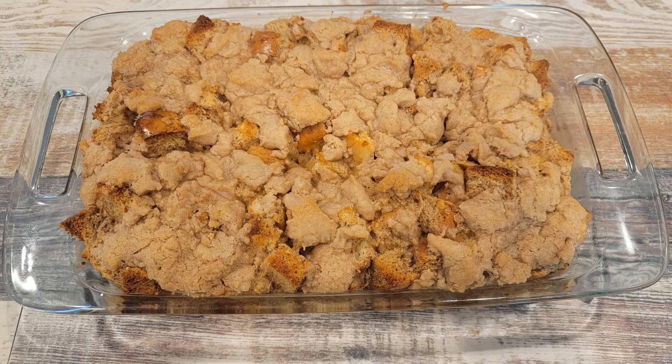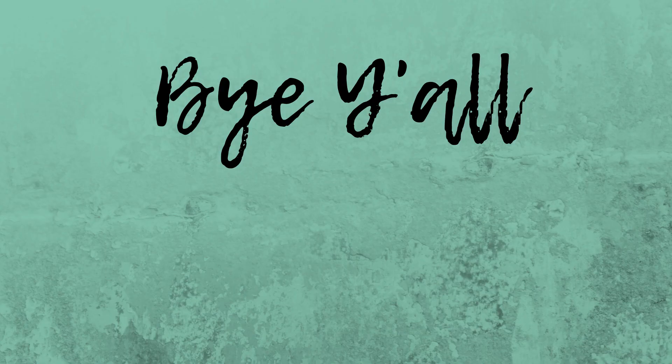Anyway, that is all I have for you guys today. I hope you have an awesome rest of your week and I'll catch you next time. Bye y'all!